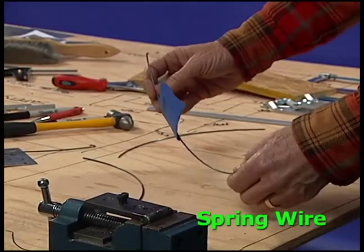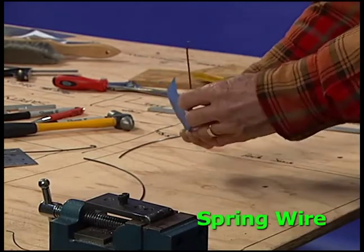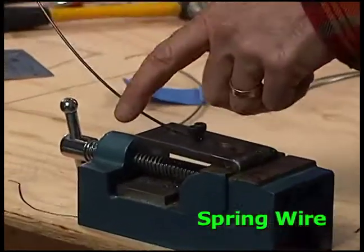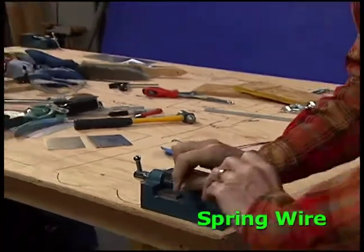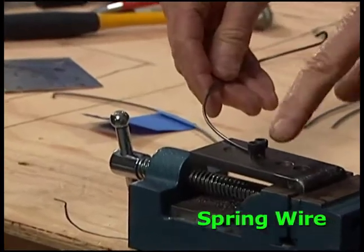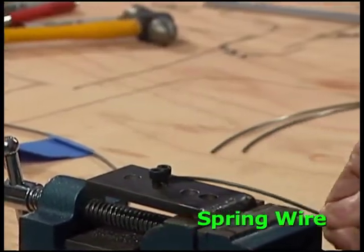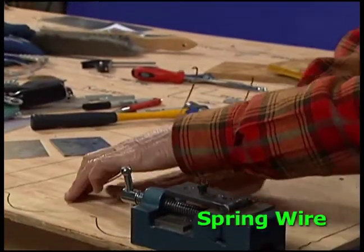The spring wire provides the energy to launch the ball with the catapult. It requires two bends in different directions. Insert the wire in between the two rods on the bending jig with the other end pointing up. Bend it all the way around to form a U-shape. Insert the other end between the rods. With the U-shape facing up, bend the other end around the rod. The second bend is in a hook shape.